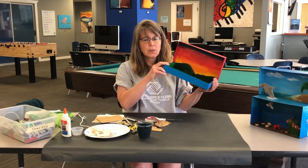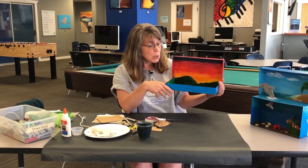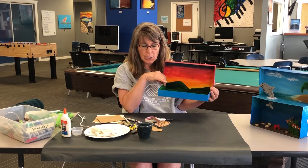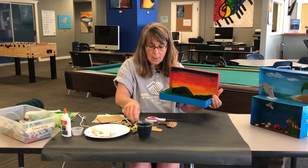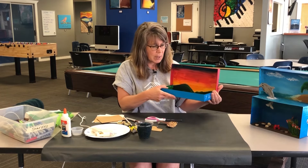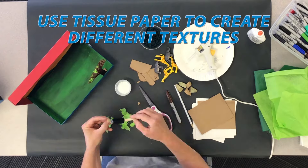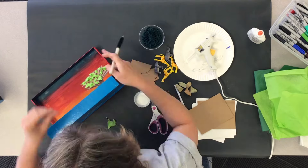When you're making a diorama, as you can see my mountains in the back are smaller because they're farther away in the background. Things at the front of my diorama should be a little larger, and things in the back a little smaller. So my tree is quite large, so I'm going to stick that at the front. My animals are a little smaller, so I'm going to put them closer to the middle.